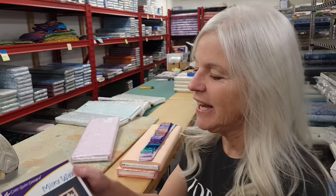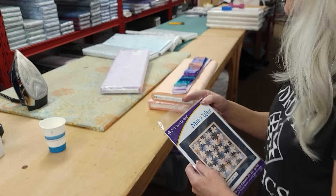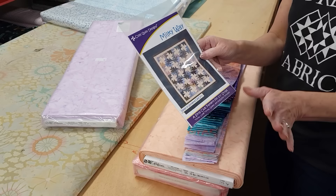Hi, I'm Donna Jordan from Jordan Fabrics. Today I'm going to show you how to make a pattern called Milky Way. This is a pattern that's been around for quite a while from Cozy Quilt Designs, and I actually started it one time many years ago but never finished it. So I'm going to start again this time.